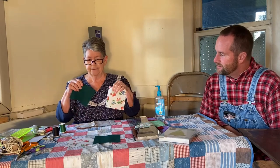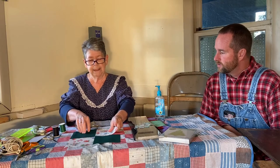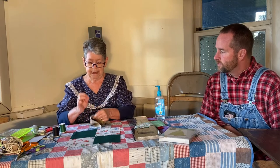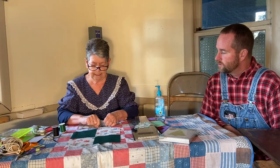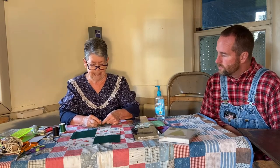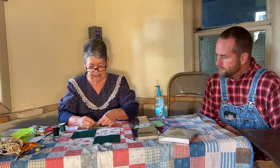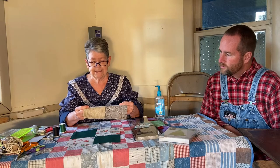Once you have your pieces cut out — these are the squares I'm going to use — you want to piece them together. In the old days, they did that by sewing by hand. This is a pattern called a four-patch, and I've got one started here. You just use your thread and your needle and sew by hand. You go in and out and try to keep your stitches as uniform in size as you can.